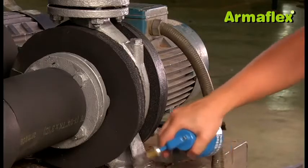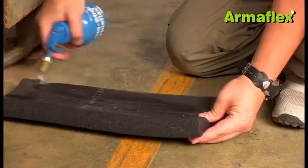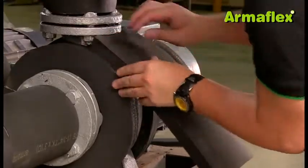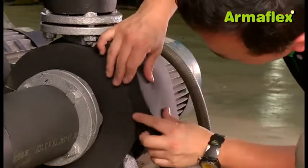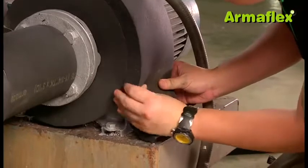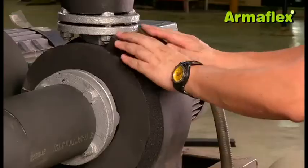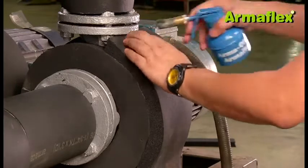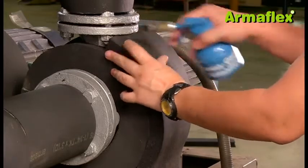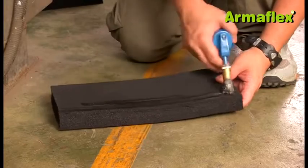A strip of ArmaFlex sheet can then be applied onto the discs to cover the full area from the flange at the top of the pump to the base at the foot of the pump. The flexibility of ArmaFlex makes it easy to fit to the curvature of the pump and to ensure the insulation is fitted under compression. Once in place, adhesive can be forced into the joins to create a complete seal. A second strip of ArmaFlex is then applied to the other side, completing insulation of the pump body.